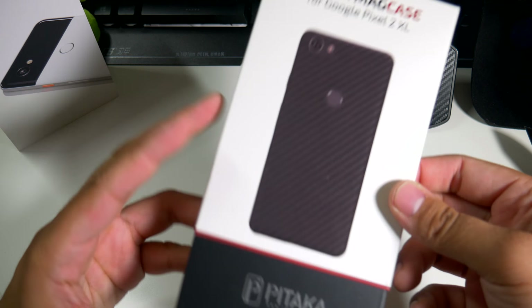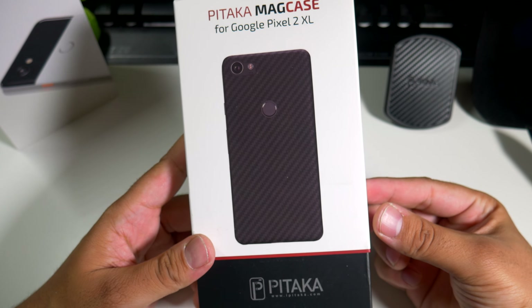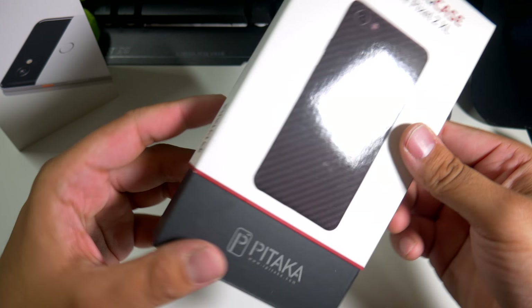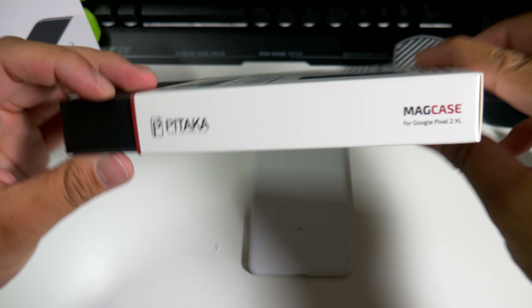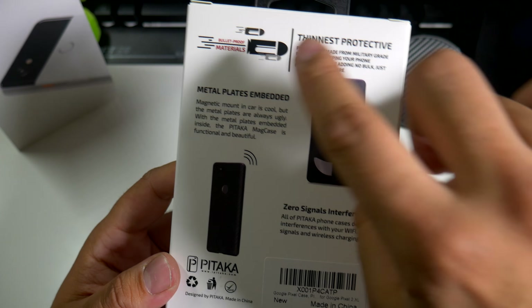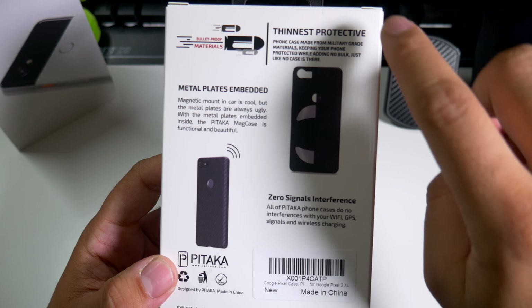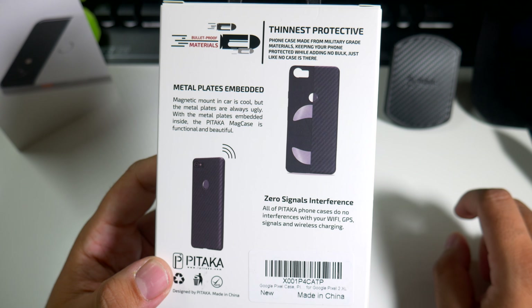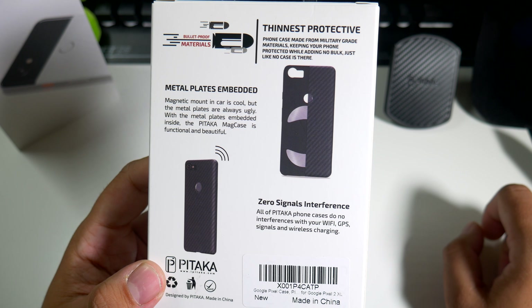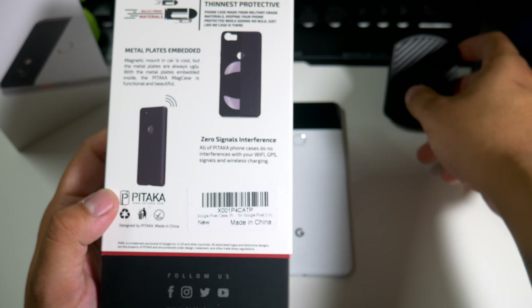This is the Pitaka MAG case, guys. I had a similar one from Pitaka before but the packaging was not as good as this one — this looks like a totally new company, I'm definitely feeling this. On the back we see it has bulletproof materials and it's the thinnest protective phone case made from military-grade materials, keeping your phone protected while adding no bulk.